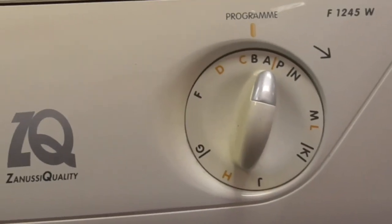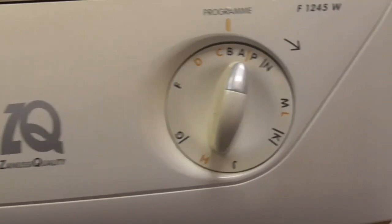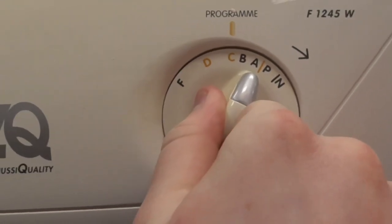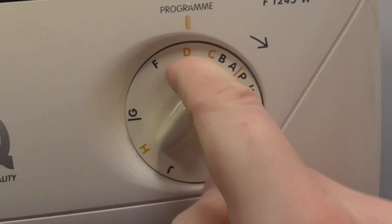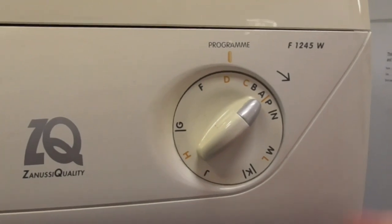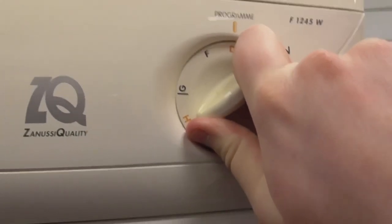Program B is white at 95 degrees, which is basically the cottons cycle. Program C is fast colours at 60 degrees. Program D is non-fast colours at 40 degrees — this is like your basic cotton standard.